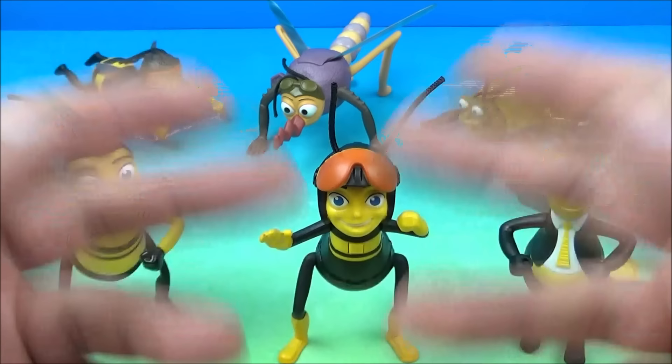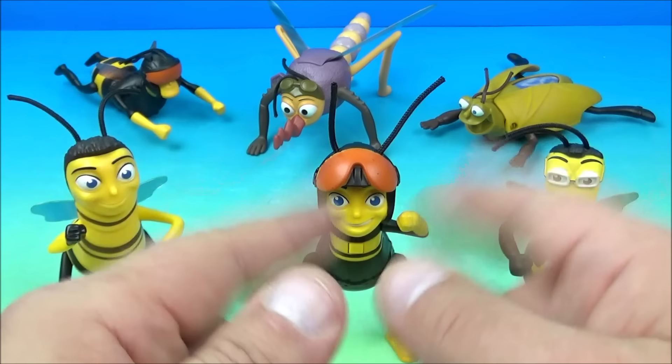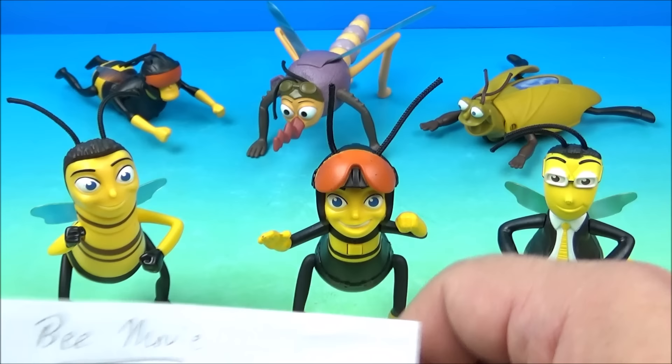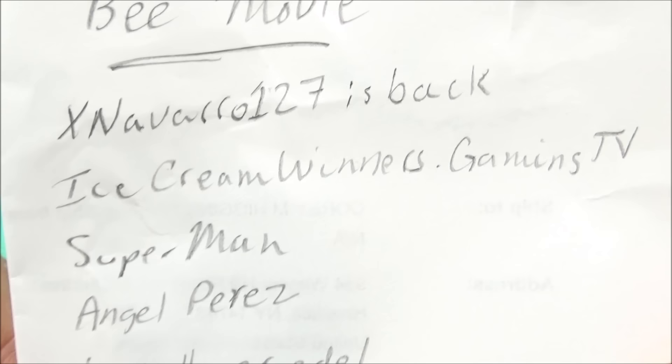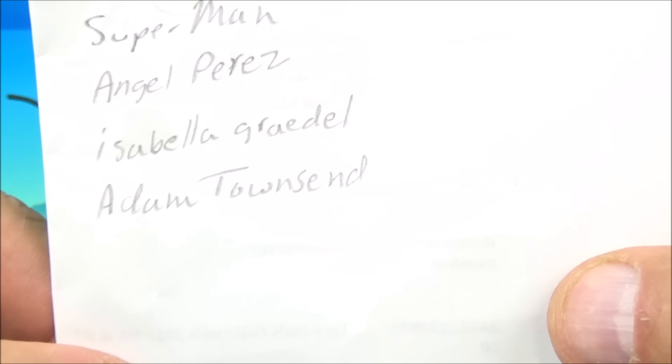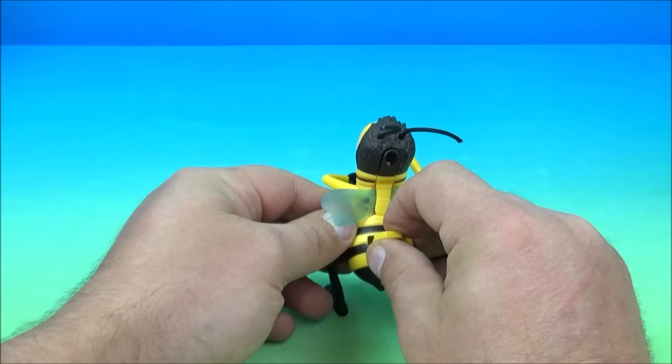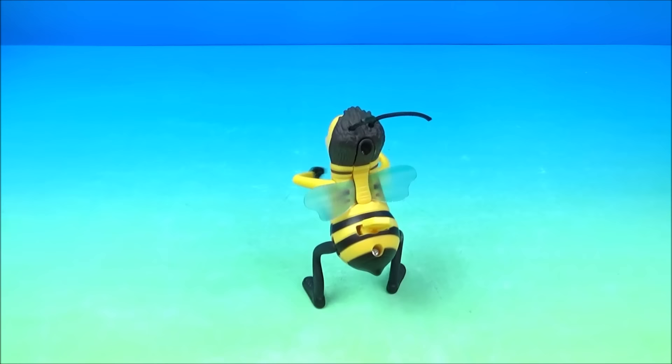And there you have it everyone — the Bee Movie set of six wonderful little toys released by McDonald's back in 2007. Except for the first one with the broken electronic gimmick, all the other ones are kind of fun and awesome, especially Barry B. Benson shaking his little booty around. A special shout-out goes to X Navarro 127, Ice Cream Winners, Gaming TV, Superman, Angel Perez, Isabel Gridel, and Adam Townsend, who recommended the Bee Movie set. Thanks for watching, take care, we'll see you again next time.